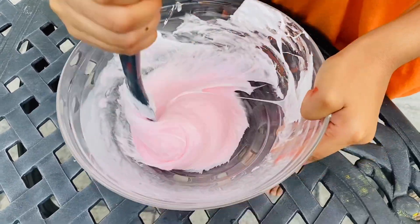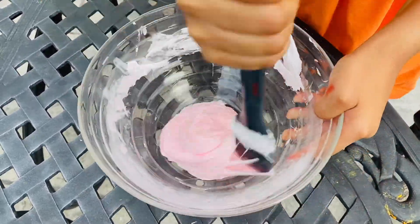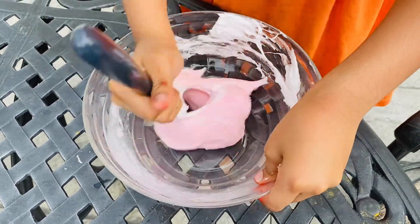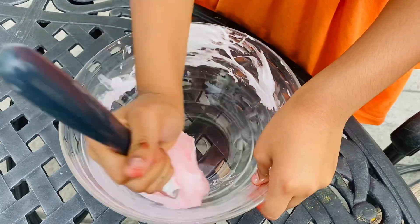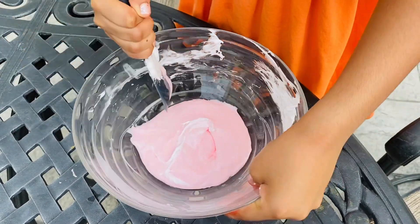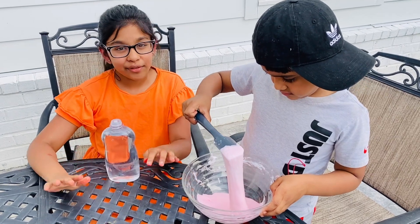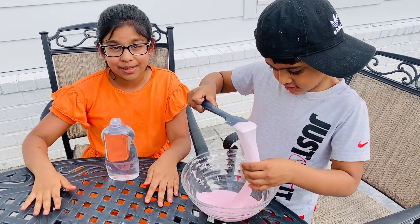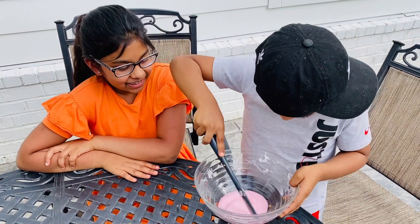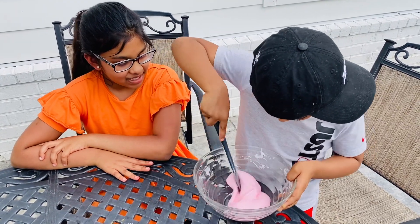Before we play with it, I'm going to add a few drops of baby oil — one, two, three. It's done, Josh. You're going to mix it well so we can play with this. Let's mix it.